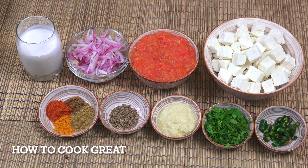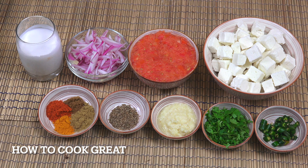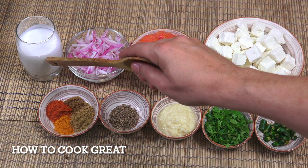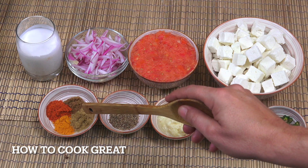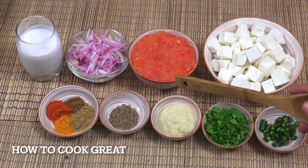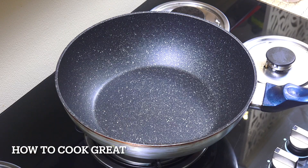It's a bit like feta in a way but a bit more rubbery. I've got three tomatoes — I put them into my food processor and mashed them right up. One cup of onion, about a cup of coconut milk, one teaspoon each of chili, cumin, coriander, and turmeric, two teaspoons of cumin seeds, one tablespoon of ginger garlic paste, about the same amount of coriander or cilantro, and some fresh chili.